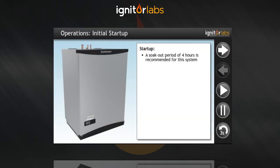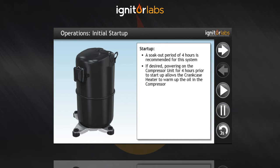A soak-out period of 4 hours is recommended for this system. If desired, powering on the compressor unit for 4 hours prior to start up allows the crankcase heater to warm up the oil in the compressor.